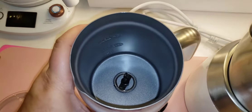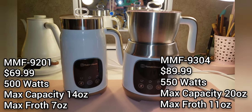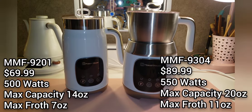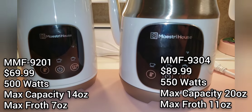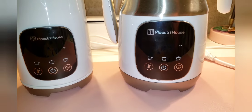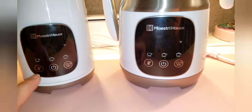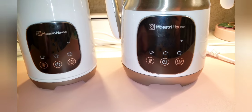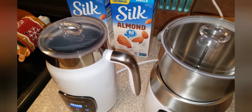I'm going to go ahead and list the different specs of the two so you can check out the differences, because there is a little bit of a difference in terms of size and how much they can froth. In terms of the control panel, both of them are actually exactly the same — the exact same power button, the exact same frothing options and temperature options. So that remains the same.